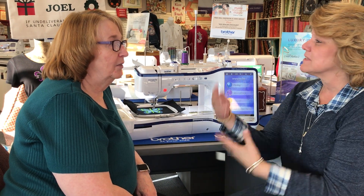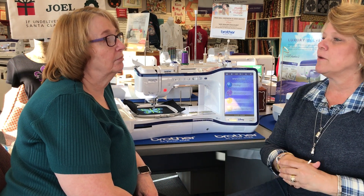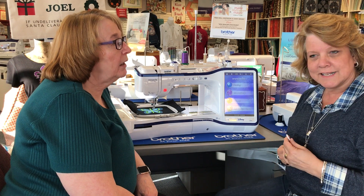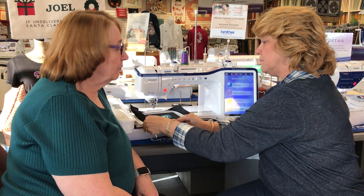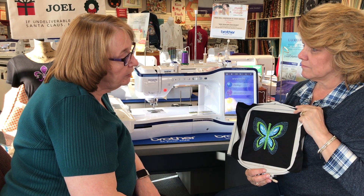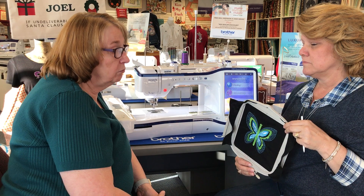Hey guys, thanks for visiting Heidi's. I'm here with Laura, I'm Karen, and we had a lot of customers the past couple weeks at our brother club and so forth. They were asking about a block they had — already embroidered — and they wanted to put some quilting pattern behind the design they'd stitched. So we're going to show how to do that.